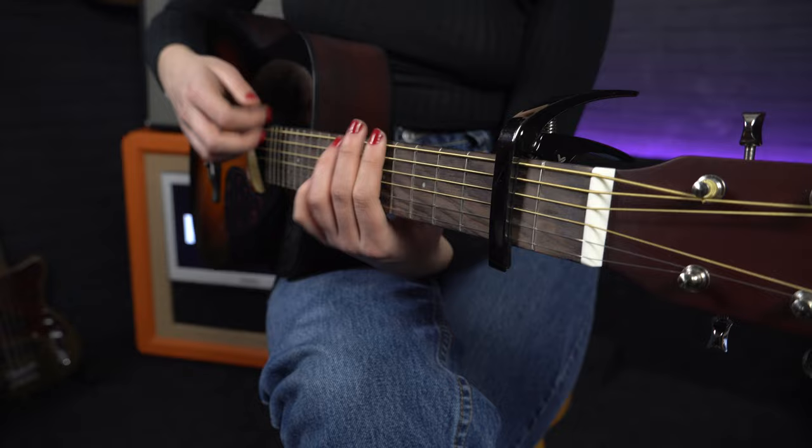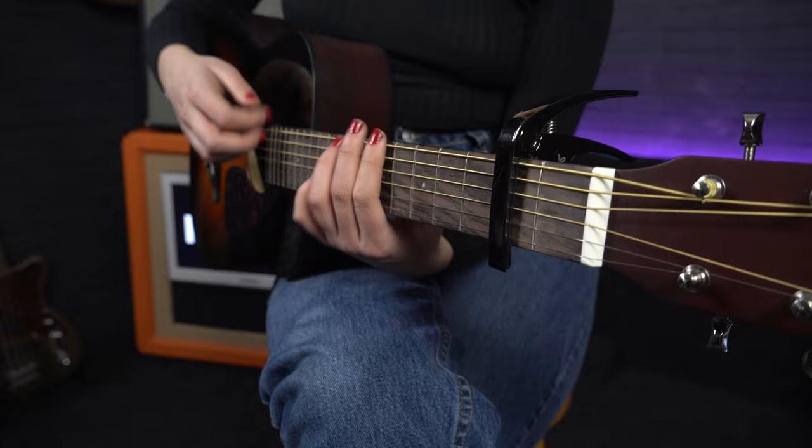They are a great option if you are looking for a cheap travel guitar, and these are one of the best guitars for kids to learn on.